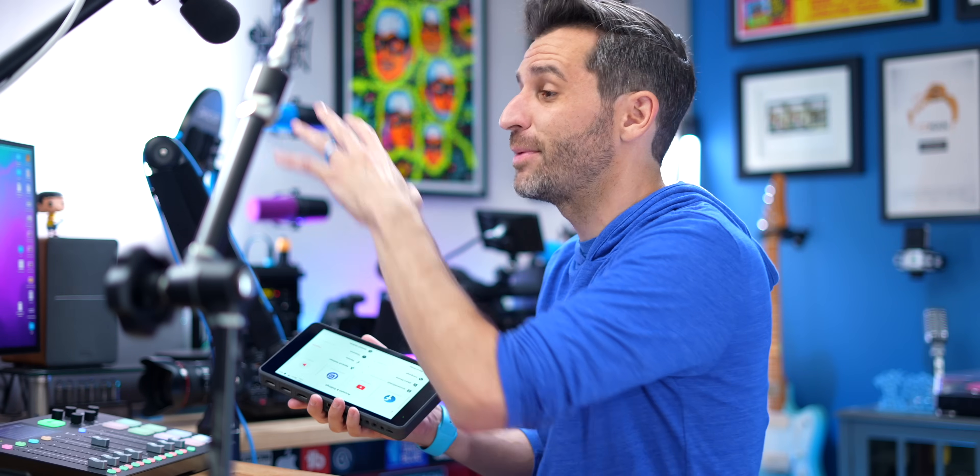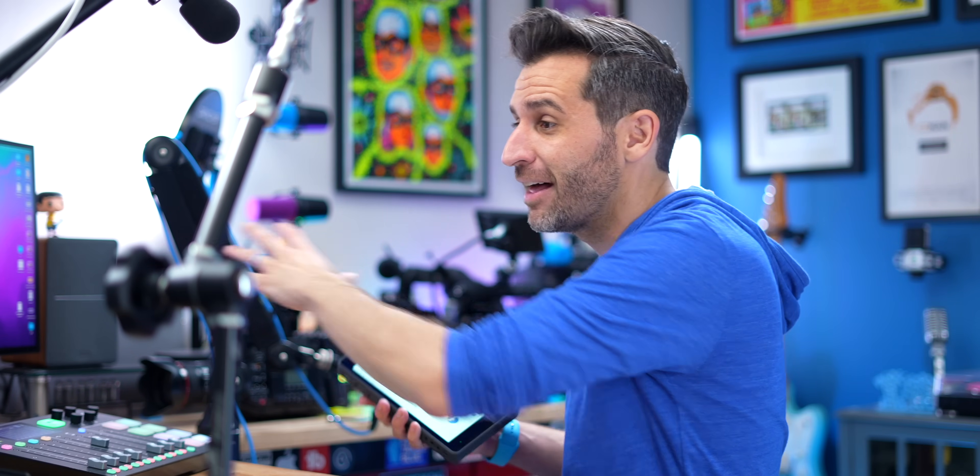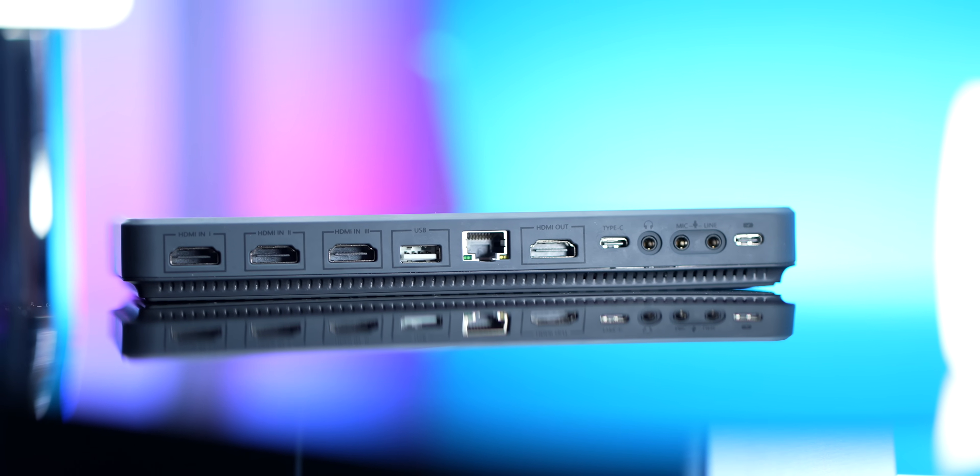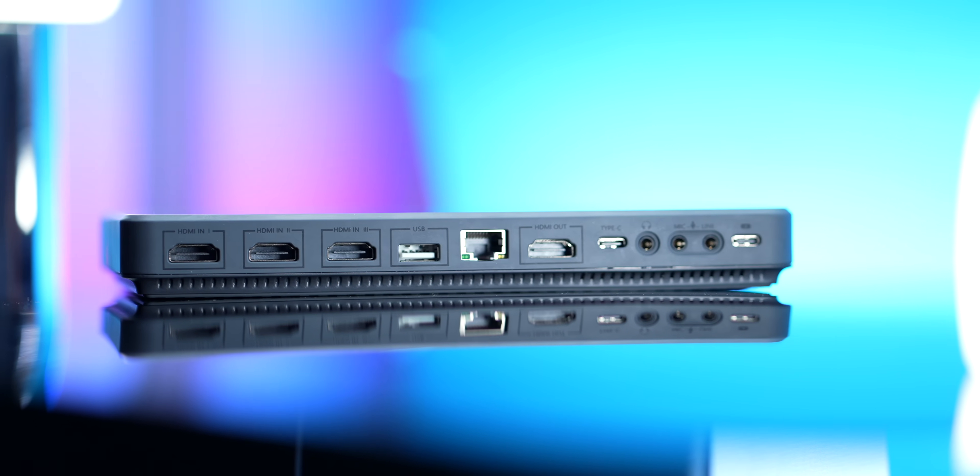It's not uncommon that I will use the YoloBox and an ATEM and Ecamm Live all together simultaneously. One of my favorite things about the YoloBox is that the development team sends out updates constantly — at least once a month, if not several times a month.